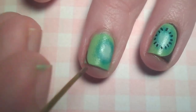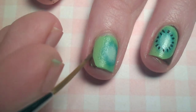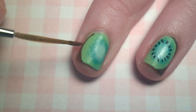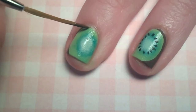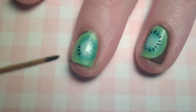Next, with a thin paintbrush and brown paint, add a small border around the edge of your nail. For the seeds, dip the tip of your paintbrush into black paint and use the body of the bristles to outline the mid-center.